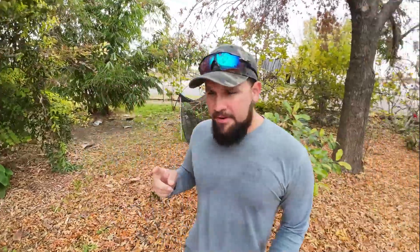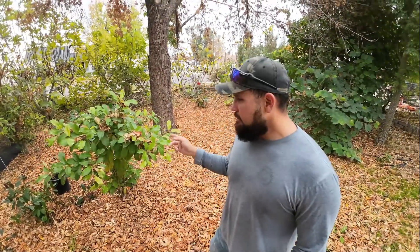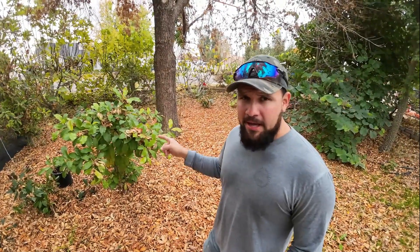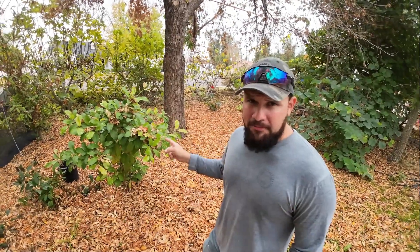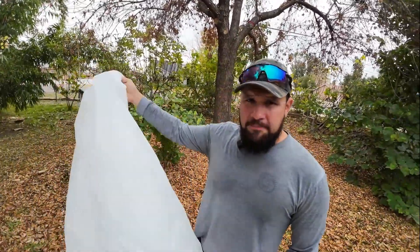One of those plants in my area is this sapodilla over here, also known as sapote or chico. In my area this plant has taken 19-degree ambient temperature sustained for 12 hours straight for several nights and it did not take any damage. But as soon as ice touches it, it is dead — especially if it's not rooted in the ground.